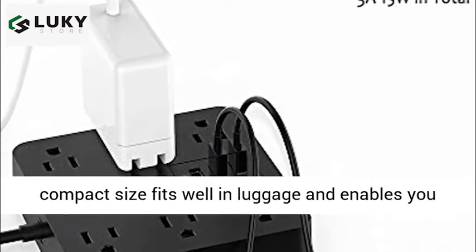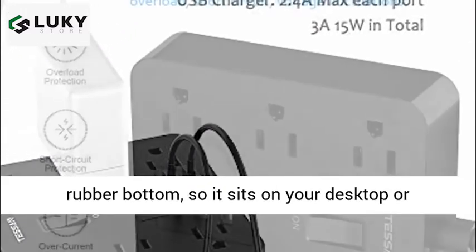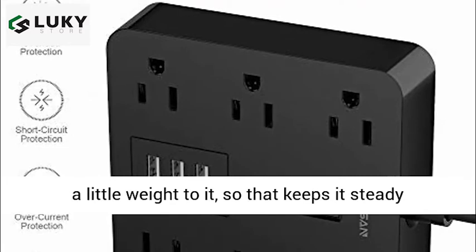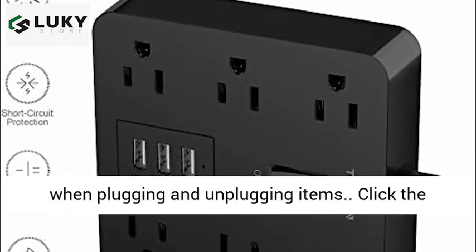Super compact and stable: its compact size fits well in luggage and enables you to charge all your devices on your trip. It has a rubber bottom so it sits on your desktop or nightstand without slipping off. Plus the base has a little weight to it, so that keeps it steady when plugging and unplugging items.